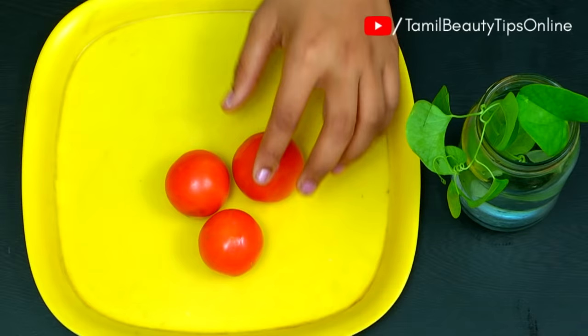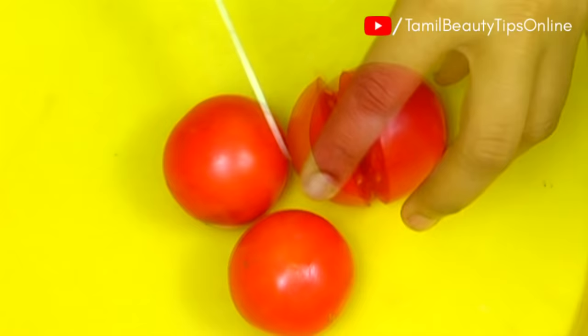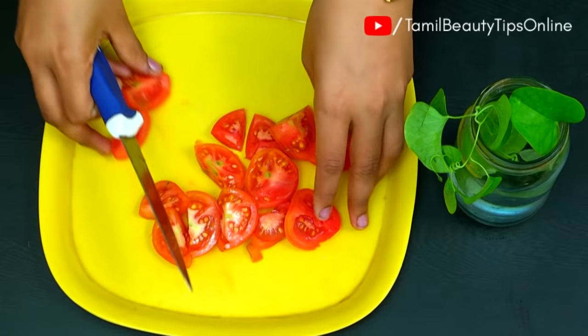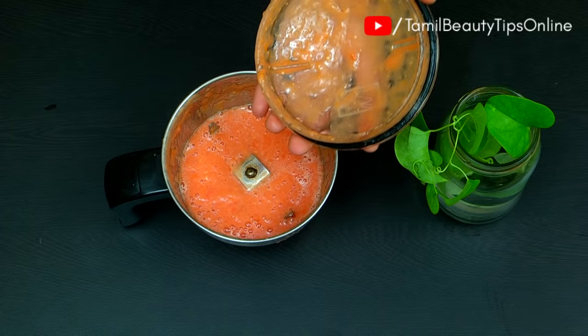Now we have 3 small size thakali (tomatoes). Let's cut it. Transfer the tomatoes into the mixer. Now, grind the paste. Let's also grind the rice.